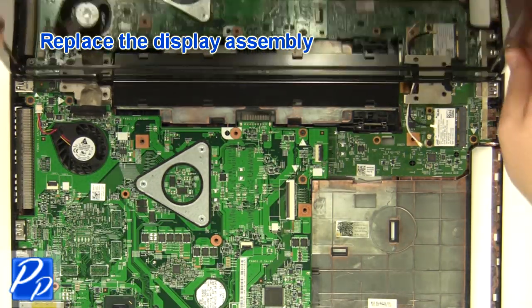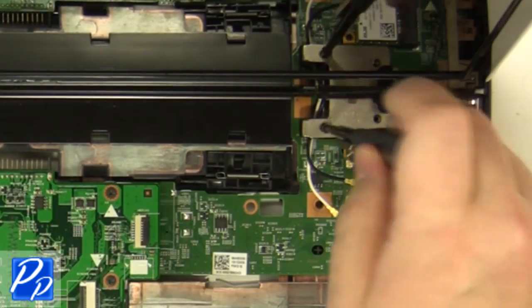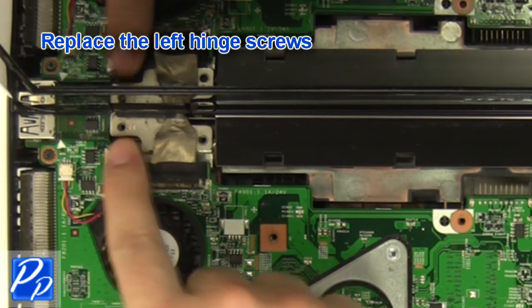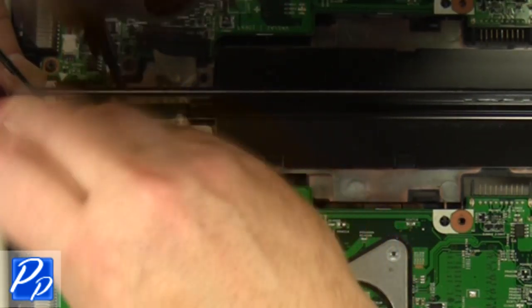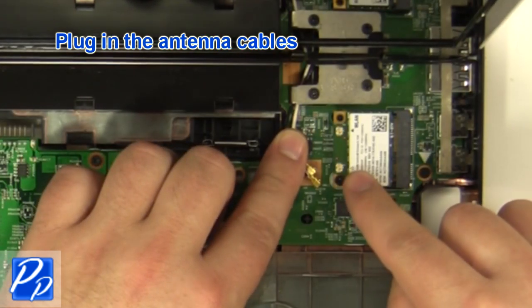Replace the display assembly. Replace the right hinge screws. Replace the left hinge screws. Plug in the antenna cables.